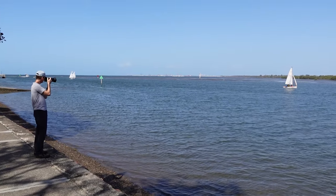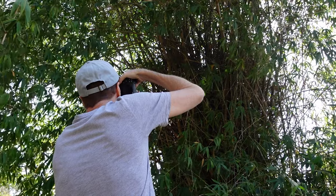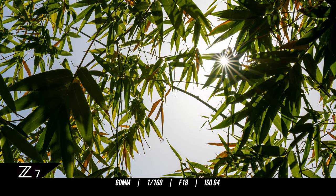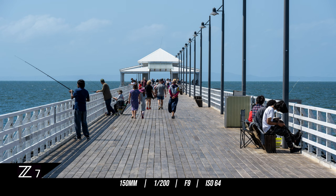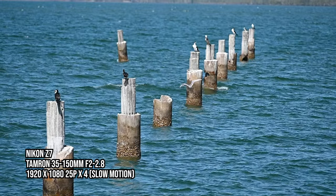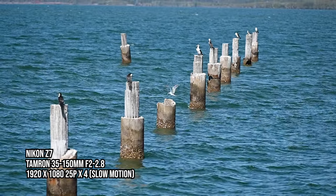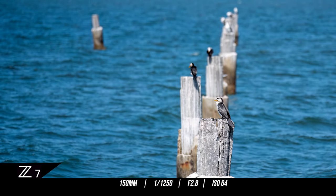I think Tamron have hit a home run with this lens, because one of the reasons I like it so much is the fact that I don't have to change lenses. That focal length of 35-150mm has got me pretty much covered, and changing lenses out in the field is a little pet hate of mine. If you can't afford both the native 24-70mm and 70-200mm f2.8 lenses that make up the holy trinity, then this Tamron 35-150mm f2-2.8 would make for a happy compromise. It saves weight in your bag, saves thousands of dollars, and means you're less likely to miss those moments where timing is everything.